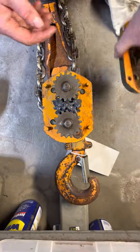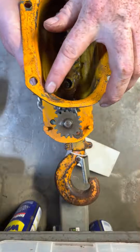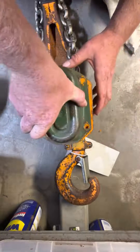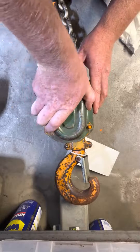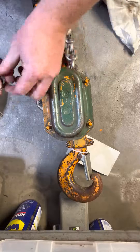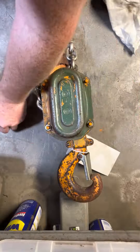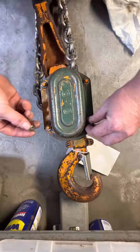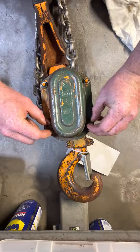Take your gear case housing with the notch right here — that notch is gonna fit behind the top hook pin. Then add lock washers and nuts, tighten them down and you're done.